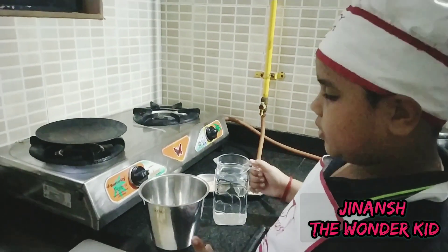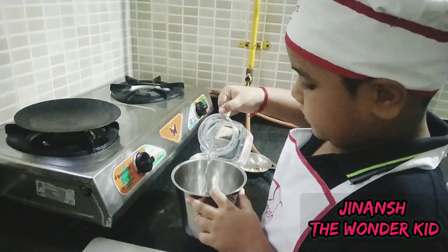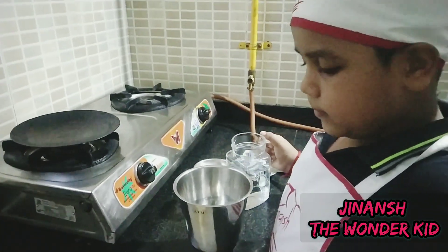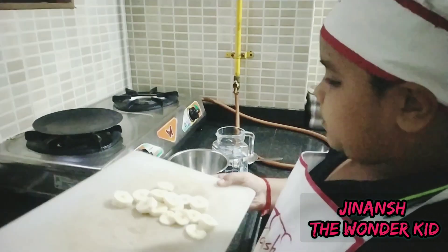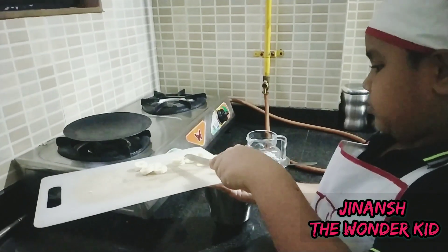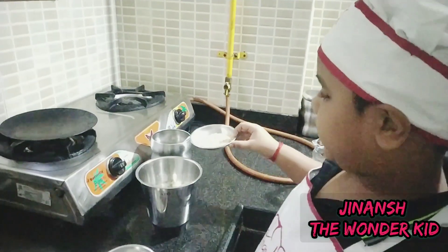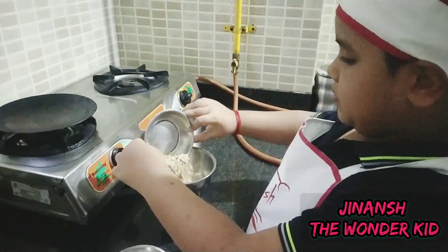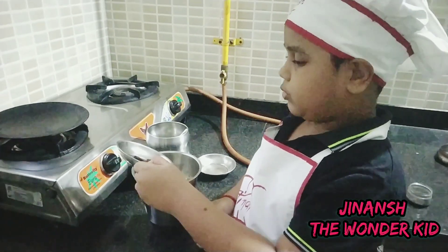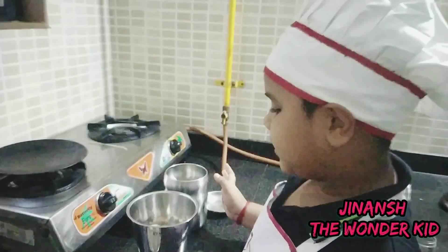We will add all the ingredients turn by turn. First we will add some cold water — this much is probably enough. Now let's add the bananas, because bananas are my favorite fruit. I am going to add the oats next, and then the dates for some extra sweetness.